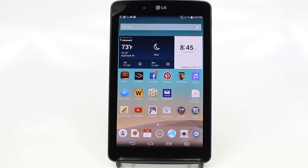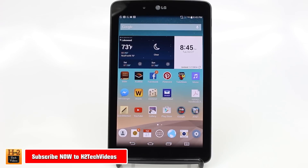How's it going out there? Welcome from H2 Tech Video. Today, I want to show you how to use the LG G-Pad. This is going to be a beginner video on just the basics of how to use this tablet.